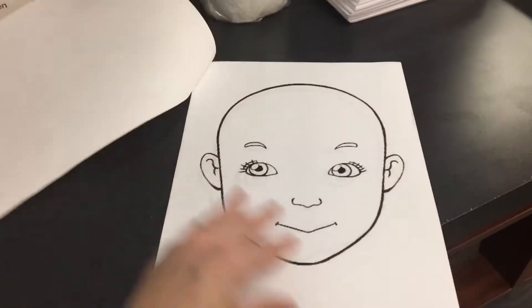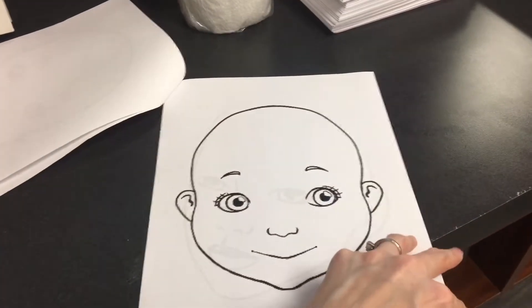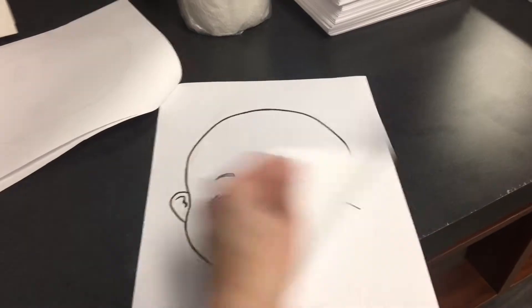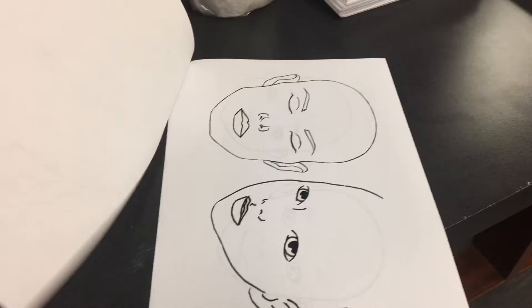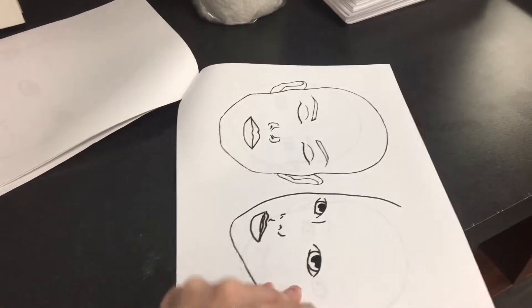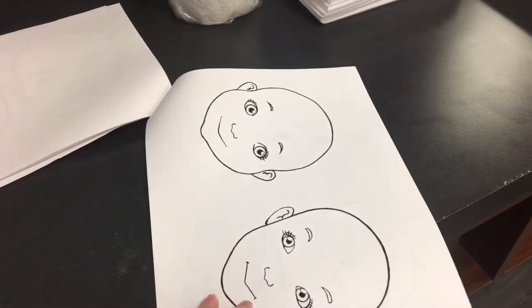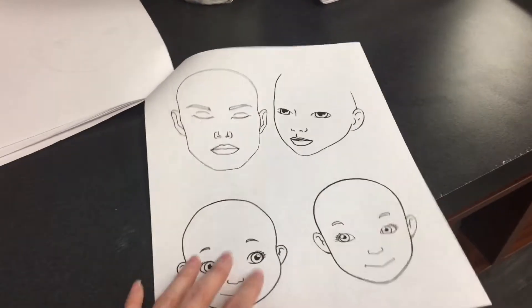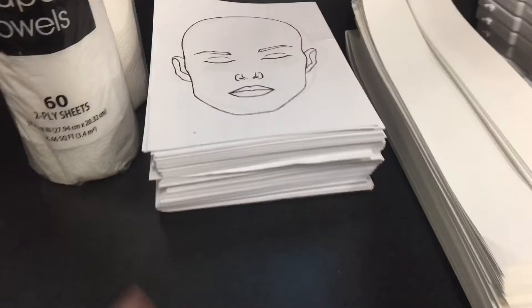These particular handouts I got off of Google — they're just little kid face charts. I like them because they're at various angles, and whenever you're doing the face painting designs you get a pretty good size and pretty good options. They're the same ones, just different sizes and different options. I just googled it, copy-pasted it onto a Word document, and that was it.